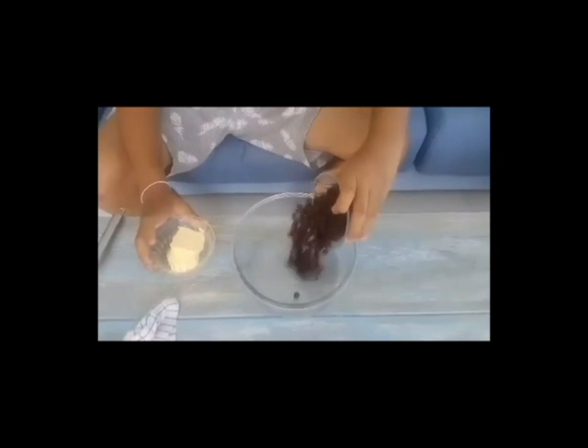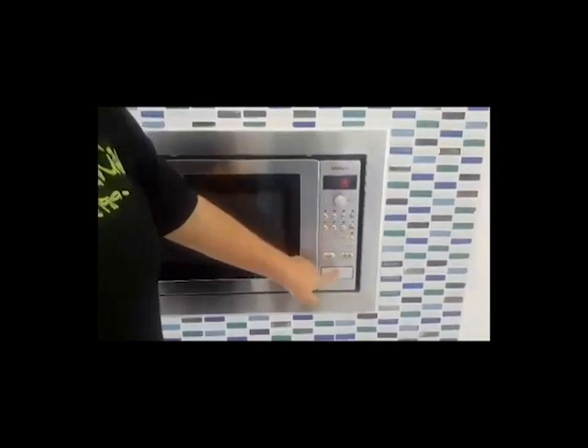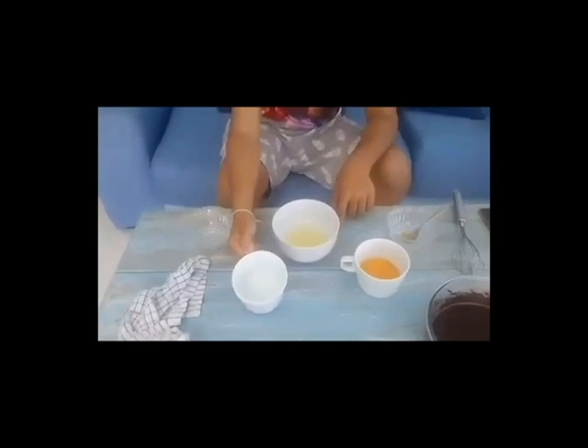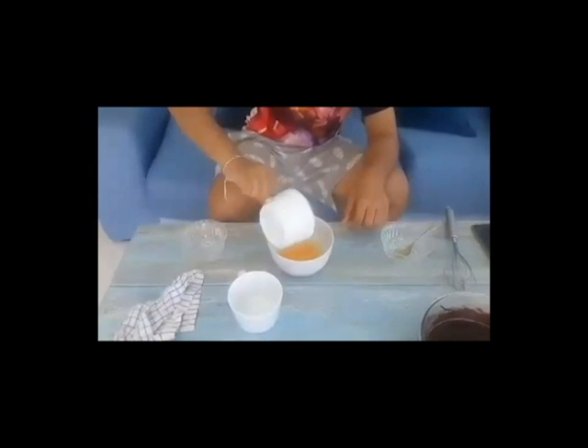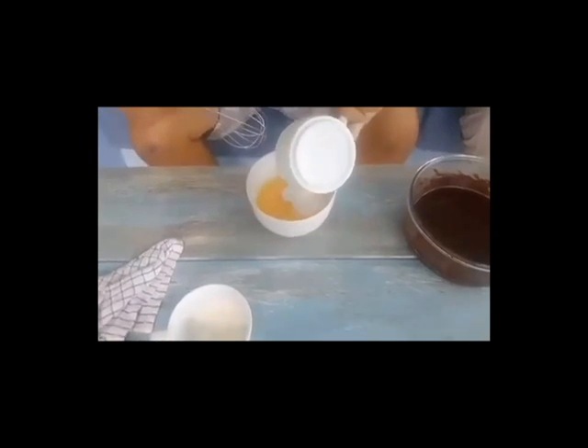Now we are going to pour the chocolate and the butter together. Mix the egg whites with the egg yolks. And mix the eggs with the sugar until it melts.